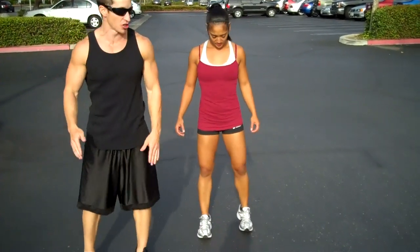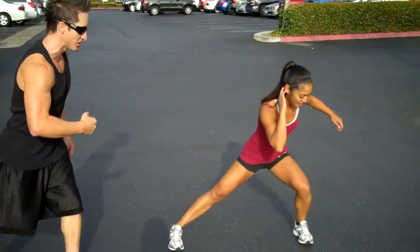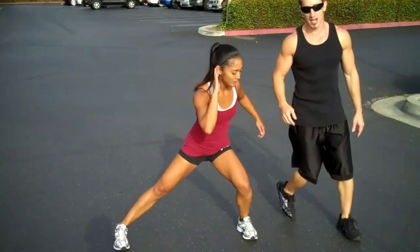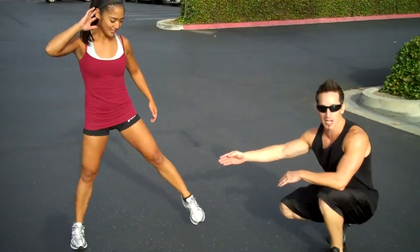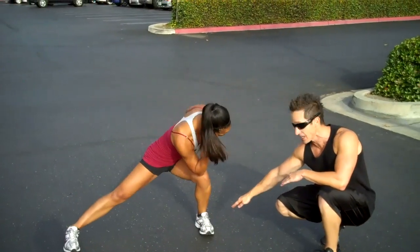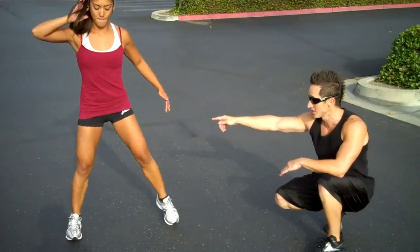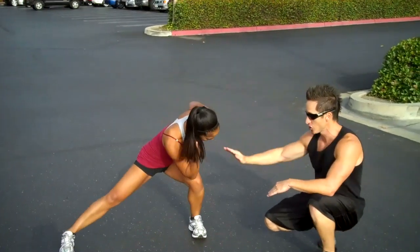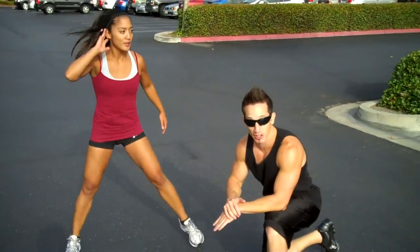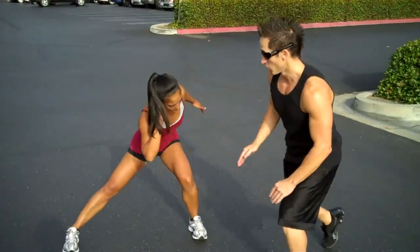The next one we're gonna move on to is a lateral lunge. You're gonna go sideways this time, and when she goes down she's gonna touch her elbow to the knee. The key with this one is to make sure that every time you come down you're actually bending your knee and dropping your butt down as low as you can. The weight is still gonna be on the heel of the outside leg.